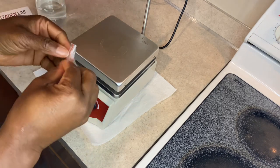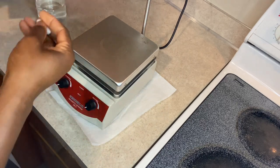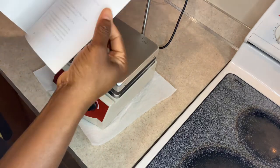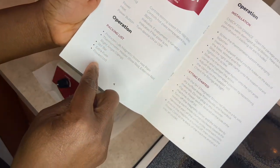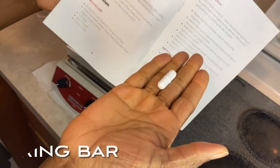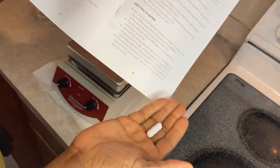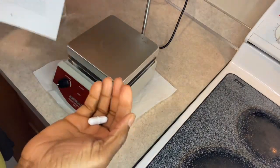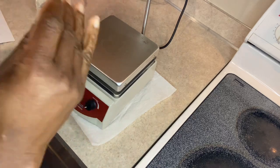The feedback I'm going to give them about the instructions is to show pictures, because the instructions don't show pictures of everything. Like, they have the packing list here — but I didn't know what this item was, and I'm glad I didn't throw it away. I thought it was extra stuff until I reached out to them and they sent me a picture showing what it was.